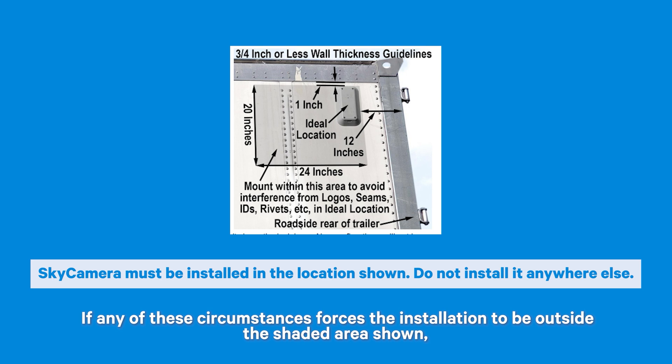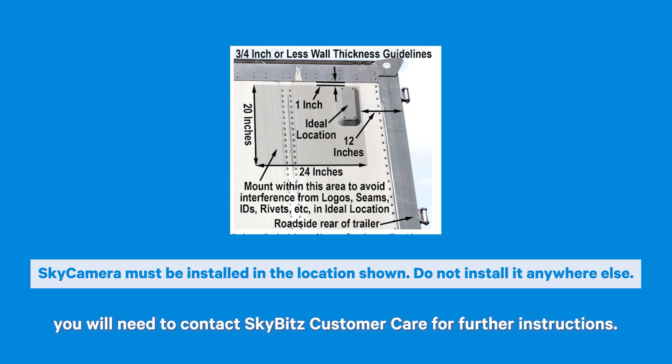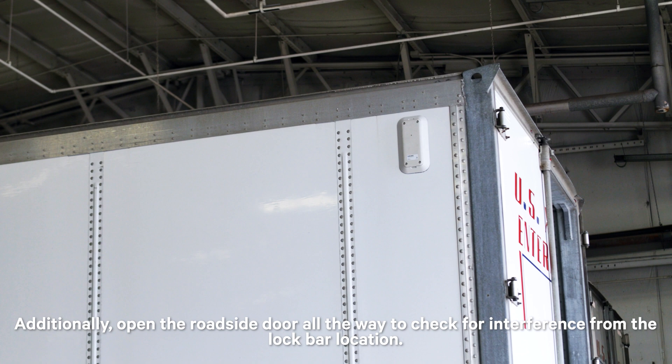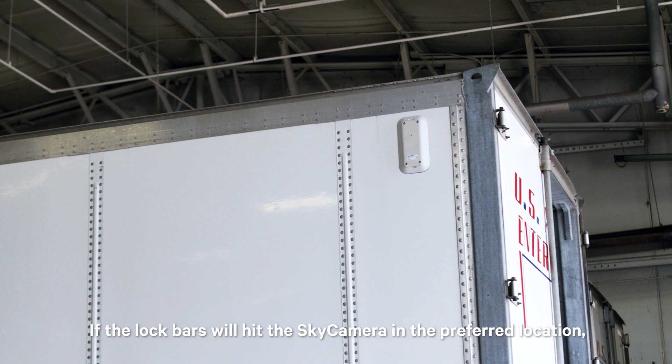If any of these circumstances forces the installation to be outside the shaded area shown, you will need to contact SkyBits Customer Care for further instructions. Reminder: never install on top of logos, asset IDs, vents, etc. Additionally, open the roadside door all the way to check for interference from the lock bar location. If the lock bars will hit the Sky Camera in the preferred location, move the Sky Camera location forward until it clears the lock bars.